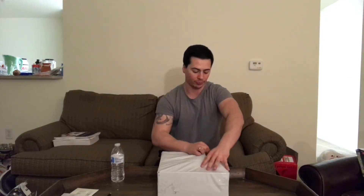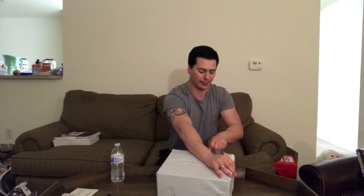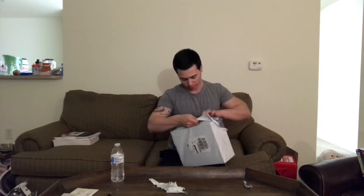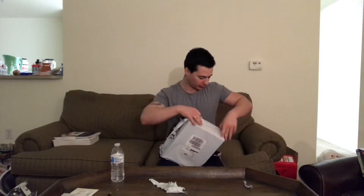I can't even open my package. This was shipped from Australia — I ordered it Tuesday and it already came, but they said 6-9 business days. They shipped it fast. I'm opening this box really weird, come on.